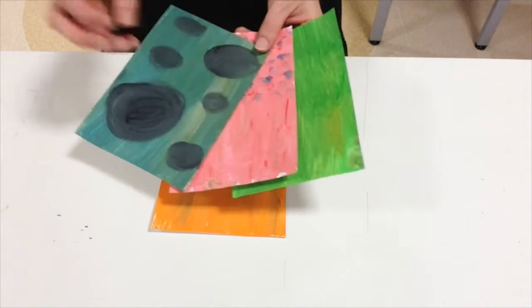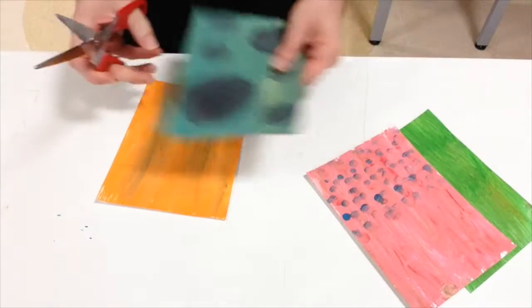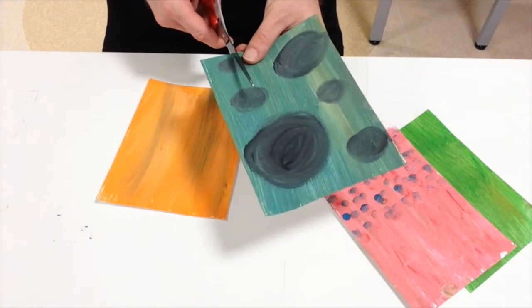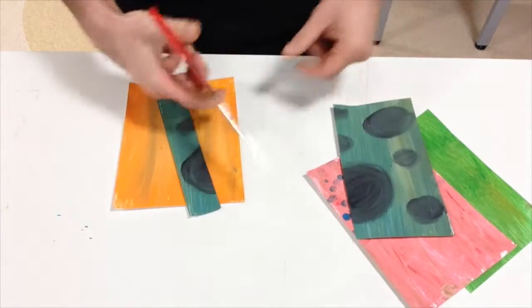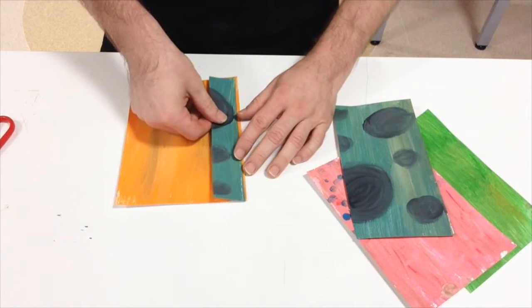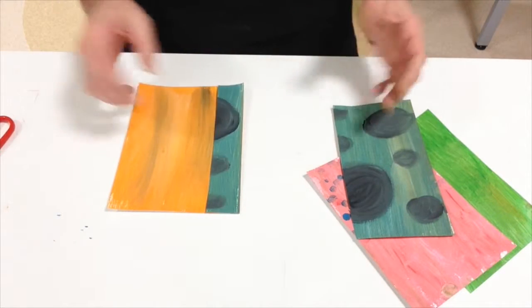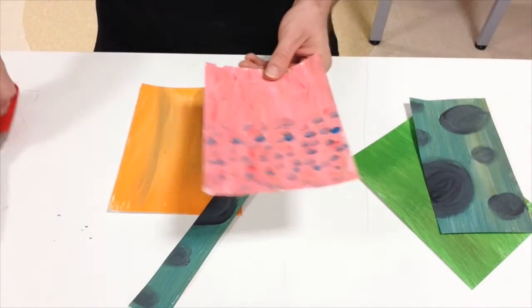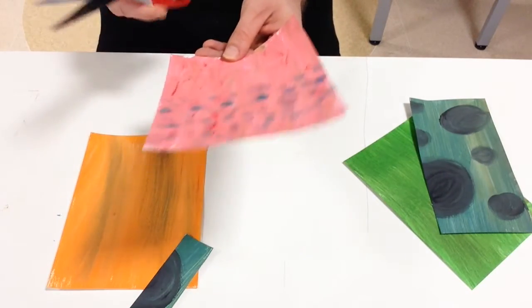If you wish, you can also trade some papers with your peers. I'm just going to do this quickly, but you should take a bit more care. Start cutting and just place the shapes on top to create an arrangement. What I'm looking for is balance, harmony, and creating some visual interest in my work.